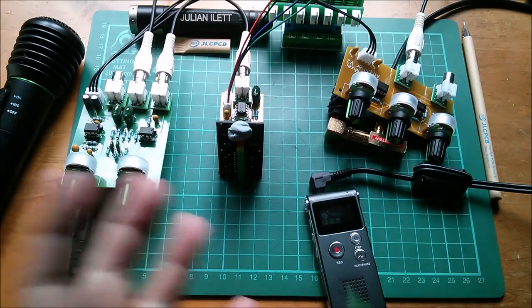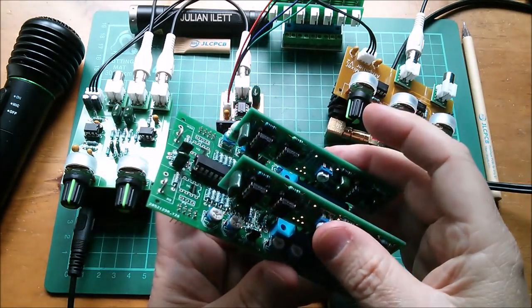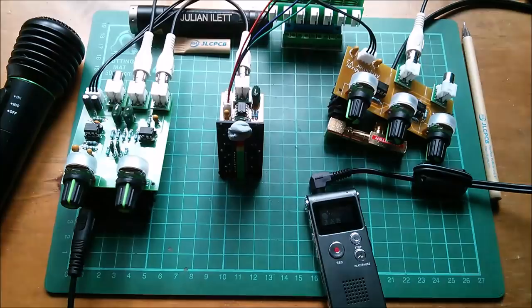I need to get the recording level sorted out before we start trying to listen to the output from the filter modules. So I'll sort that out — and that's pretty much it for this one. Cheerio!